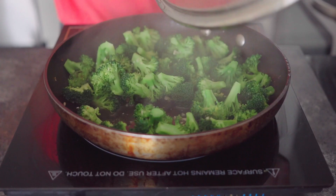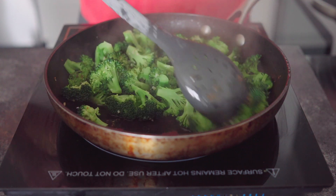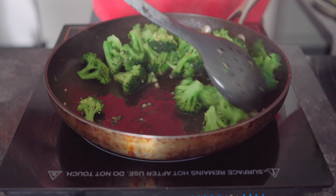Reduce the heat to low so the broccoli can steam and not overcook. Let the broccoli cook for approximately five minutes — keep an eye on it. If you like it super soft, cook it about eight minutes; if you like it crunchy, maybe only three minutes. Once it's the consistency you love, use the slotted spoon to remove the broccoli and add it to the bowl with the chicken.